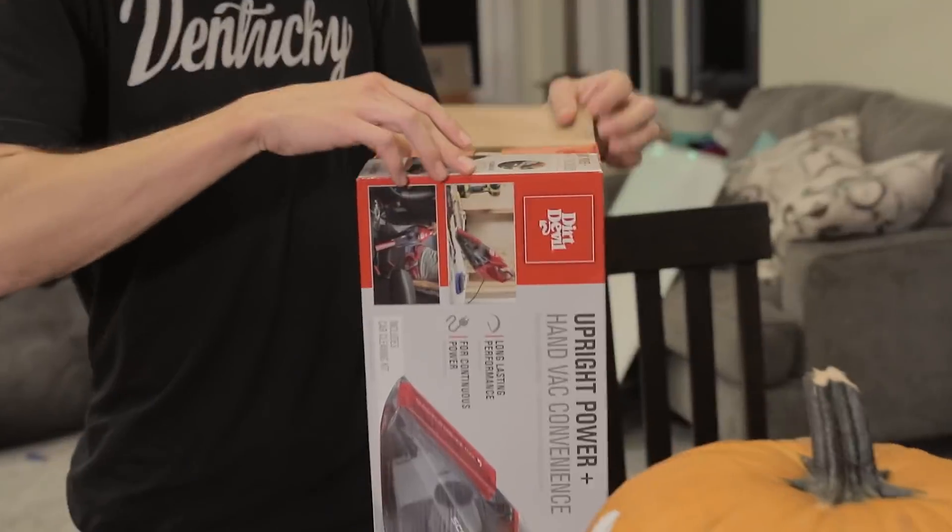Here are our other ingredients: spin controller, motor, propeller, and a vacuum cleaner. This isn't the cheapest vacuum we could find because I didn't want it to suck.